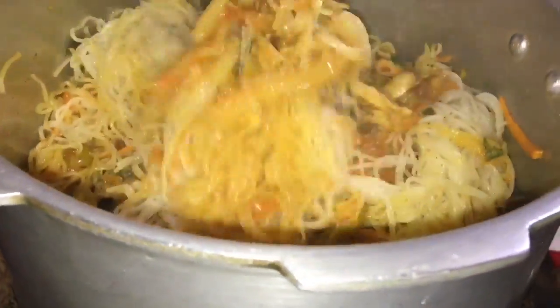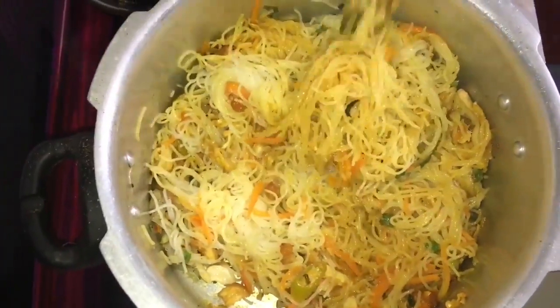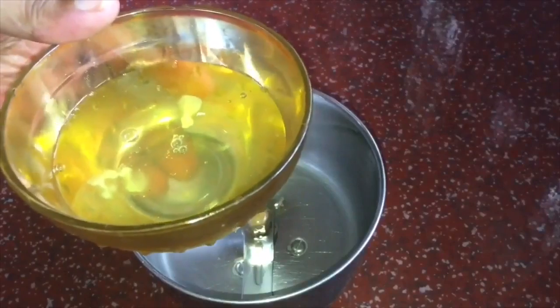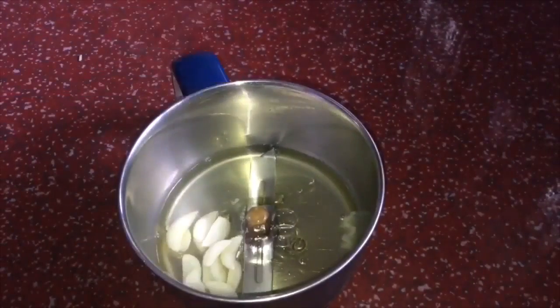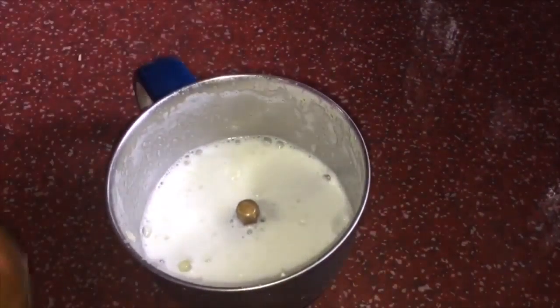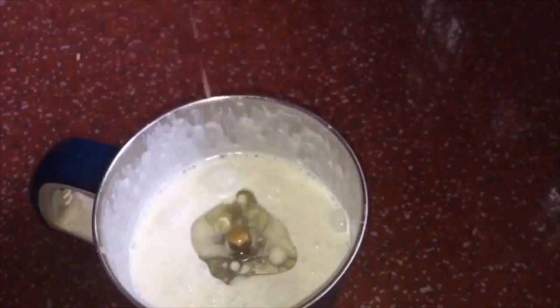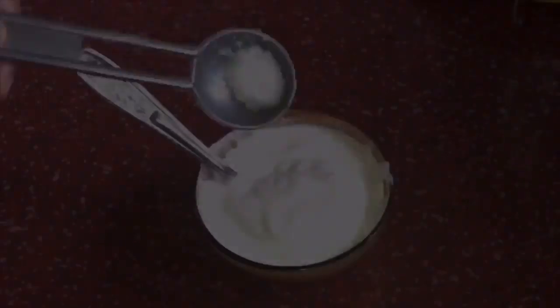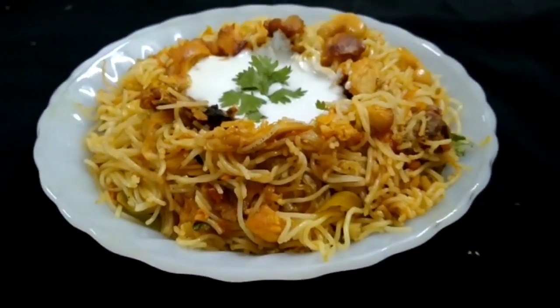You can use a fork to mix it. This is the best combination of homemade mayonnaise. If you want to add the recipe, add 2 cloves of garlic and olive oil, 1 teaspoon of garlic, and mix. Add banana and mix for a good combination. Try this to make a good taste.